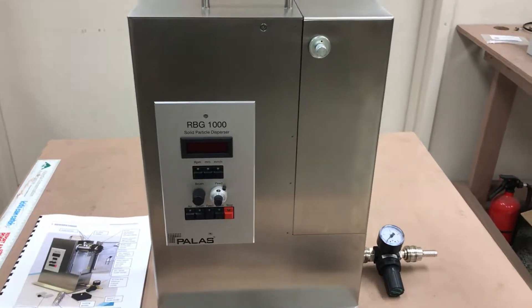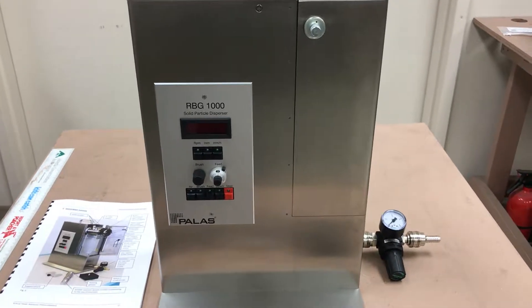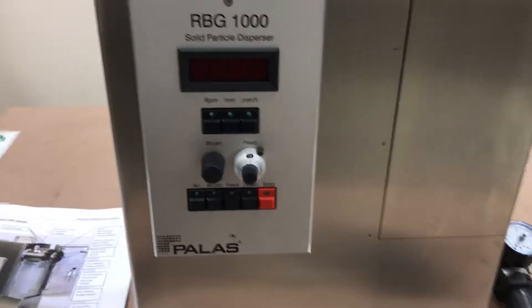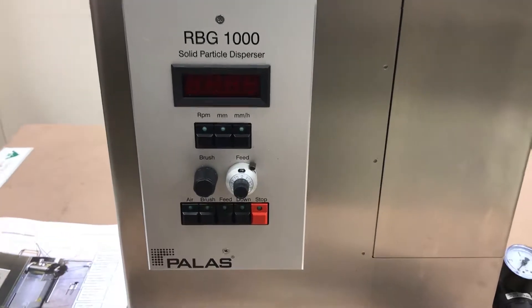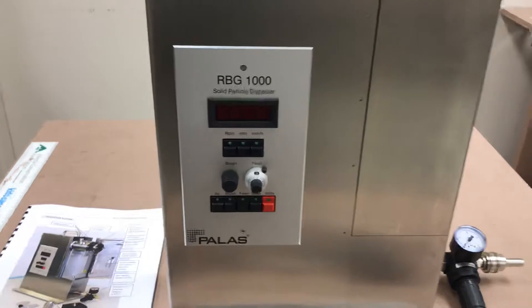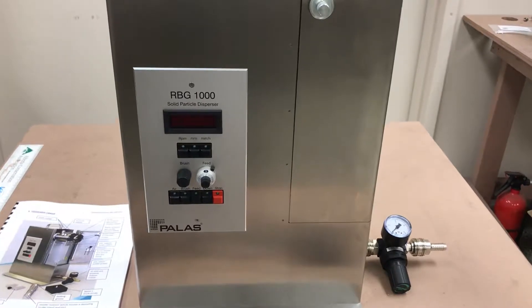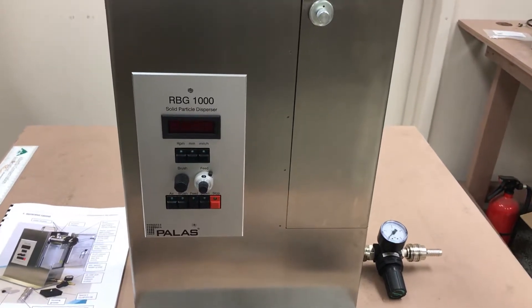Hi everyone, Jim with CDNova again. Today we're looking at the RBG1000 solid particle disperser. This unit is made by a company called Pallas out of Karlsruhe, Germany, located just south of Frankfurt. This unit is used to test filters using powder, spores, and that sort of thing. Salts — I've seen NACL and KCL salt media mentioned for use with this unit.